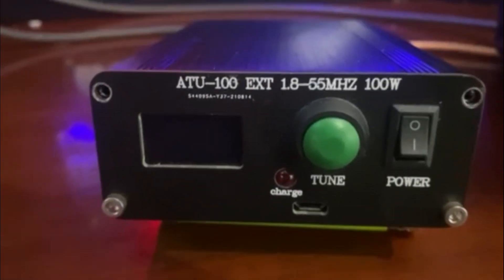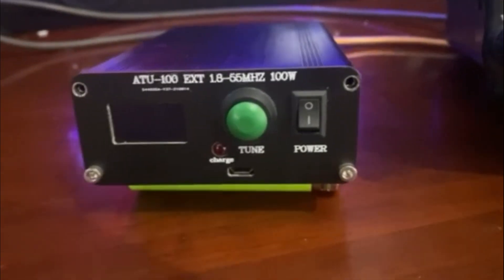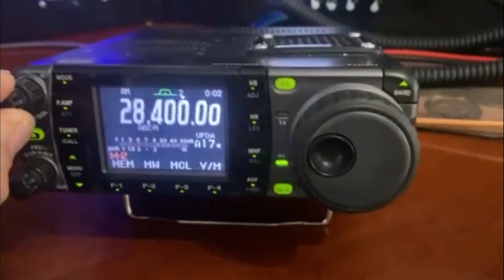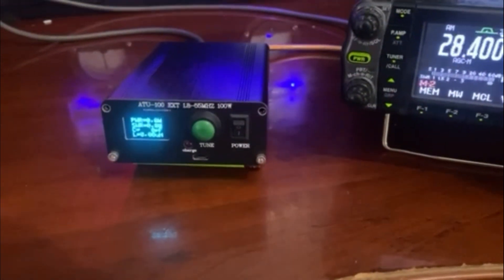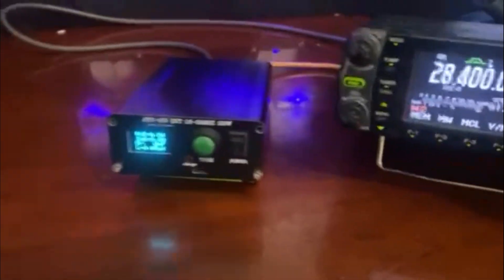Today I want to go over the ATU-100, a pretty cheap 100-watt auto tuner. I've been trying to use it with my 7000 and the thing just doesn't work right. I'll show you what it's doing and what I found. First things first, I want you to listen to the noise this thing makes.